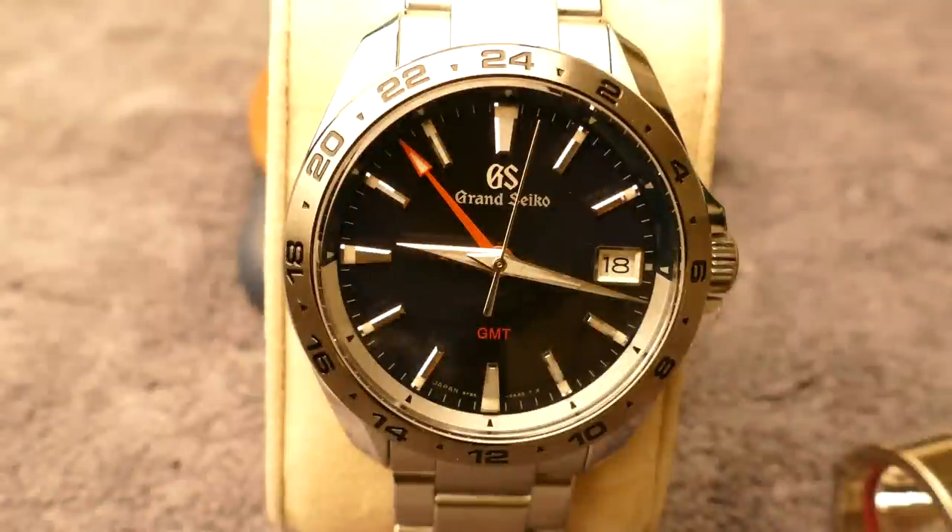You still got your GS Diver, Craig? Here it is, on my wrist. There she blows — smoothing right along, keeping killer time. I wear it most of the time, to tell you the truth, especially in the summertime when I'm not wearing long dress shirts. The 9F GMT will come into play more in the winter with dress shirts on, or when I'm traveling.